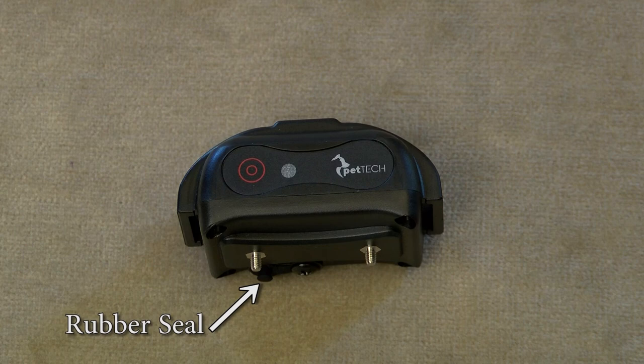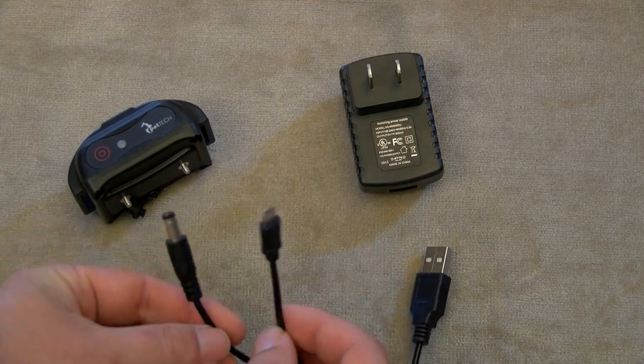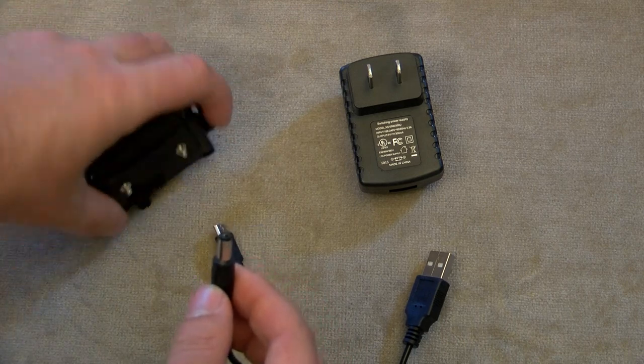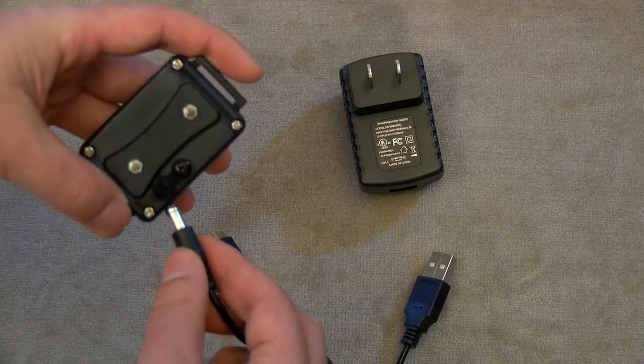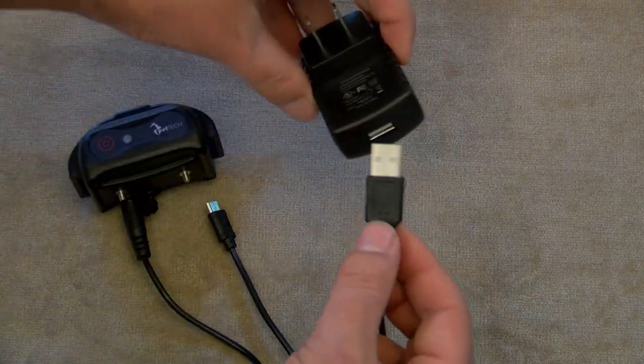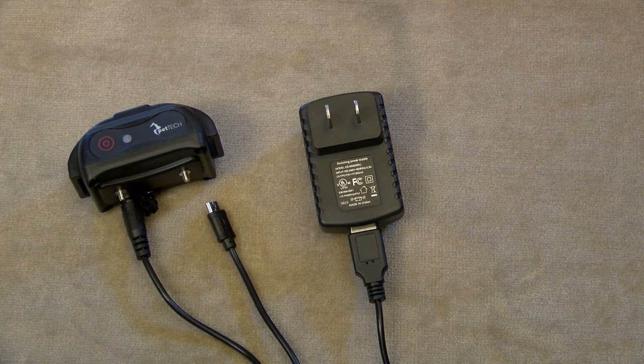The red light will turn off when fully charged. Unplug the seal to reveal the charging port. To protect the unit from water damage, ensure the plug is properly in place when charging is completed. The charging cable has two plugs — the thin plug is to charge the remote and the wider plug is to charge the receiver. Insert the wide plug into the charging port, connect the USB cable to the charging adapter, and plug into the wall to charge. The receiver should last several weeks on a single charge depending on usage; a full charge typically takes two hours.